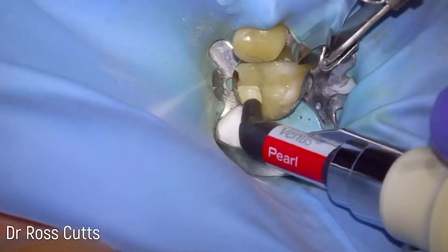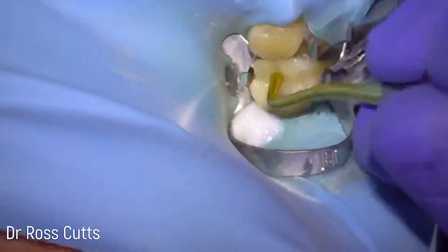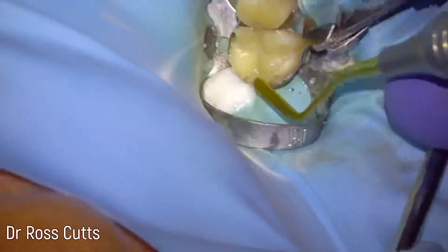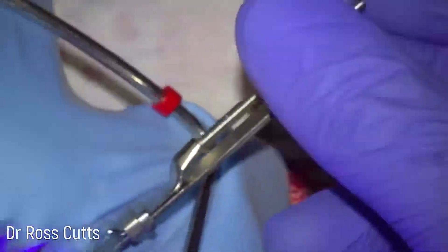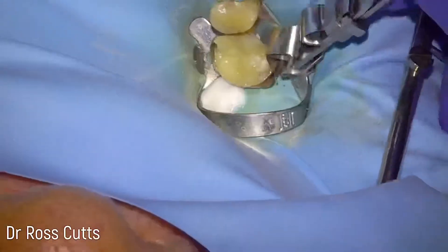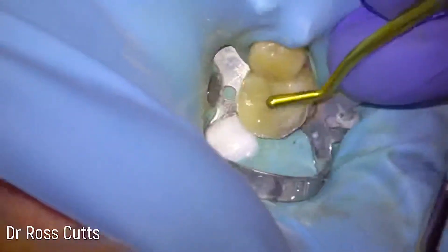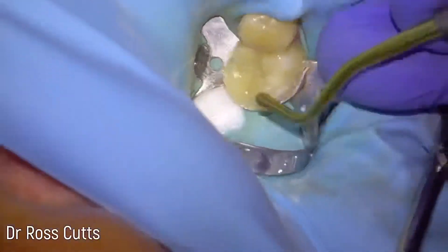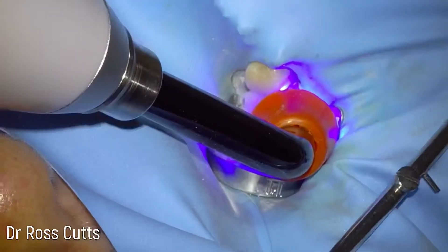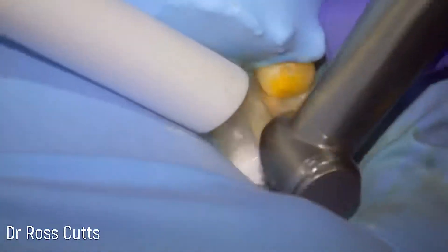Then the distolingual cusp — always the most difficult cusp. We fill in any little areas where it's not fully packed with composite resin material, and our tooth is starting to take shape.